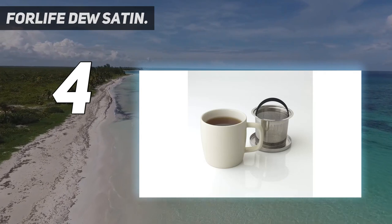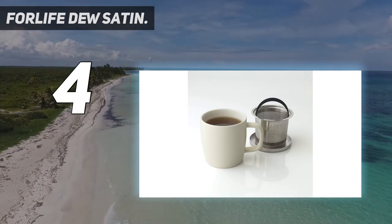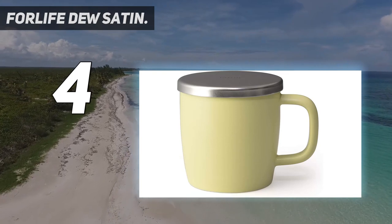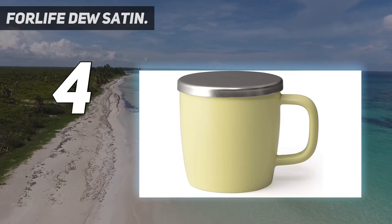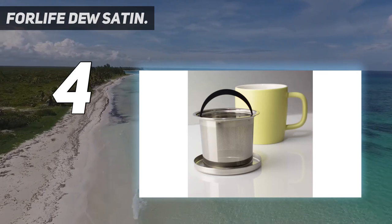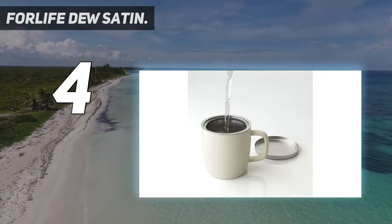For Life's mug is made of lead-free, high-fired ceramic with a stainless steel lid. The large stainless steel infuser with extra fine holes allows tea to expand fully, bringing out more flavor and fragrance. The beautiful matte finish stainless steel lid also serves as an infuser holder.